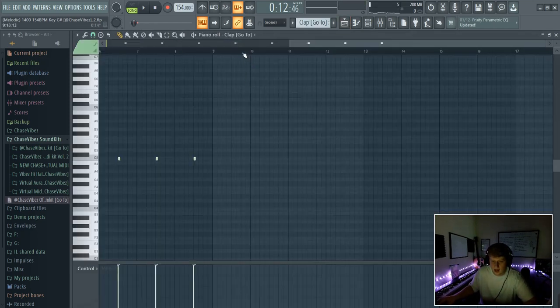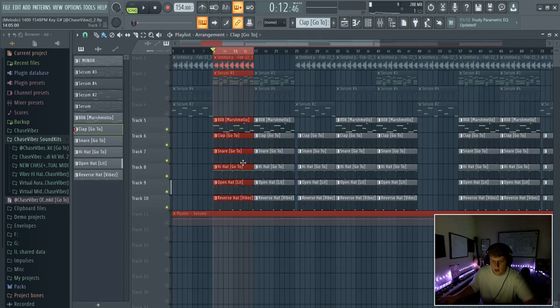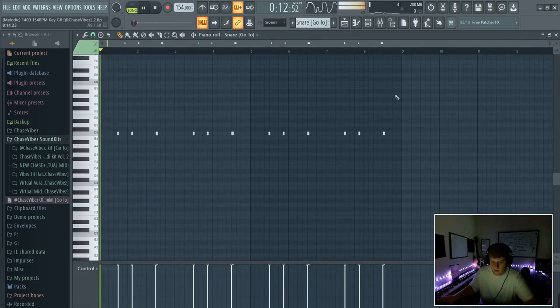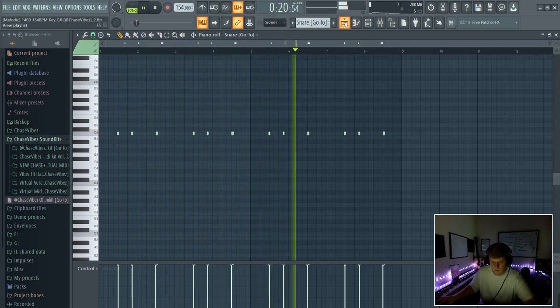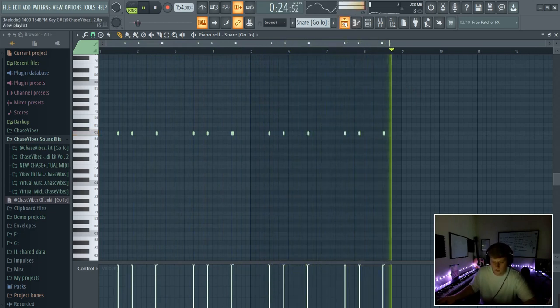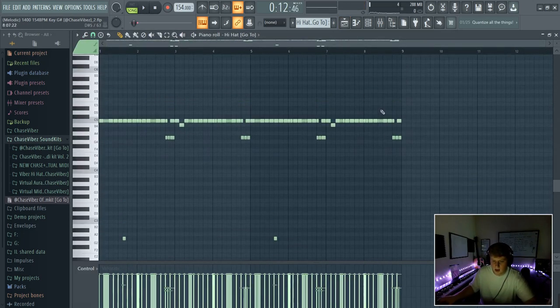Second, I went ahead and added this clap — just industry standard clap pattern. Then I went ahead and added this bounce snare.